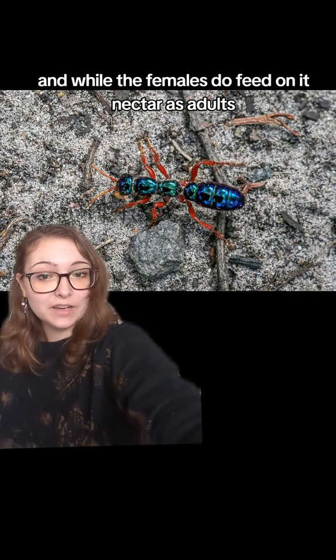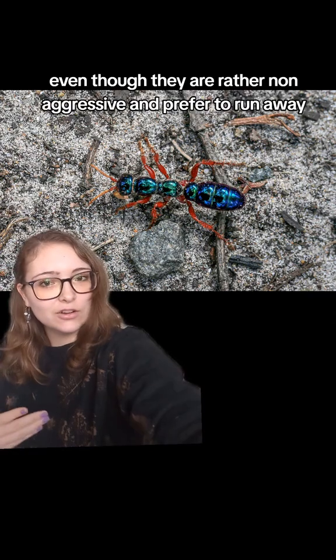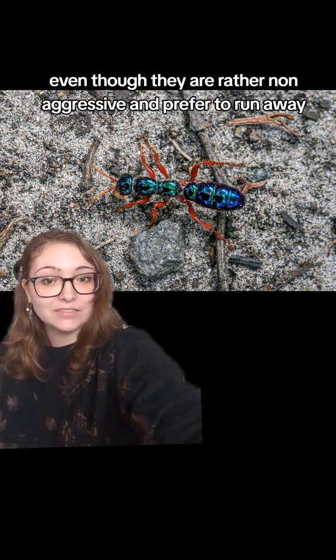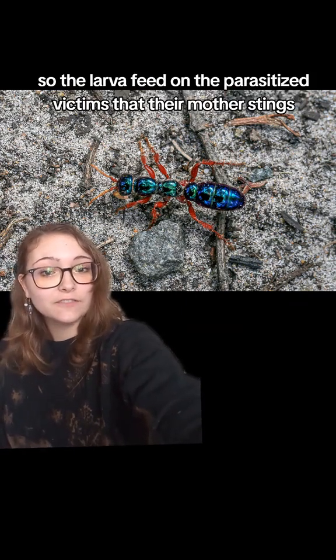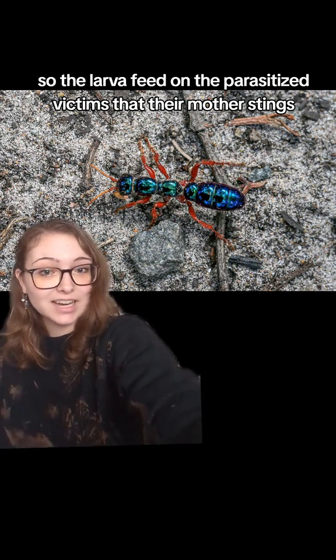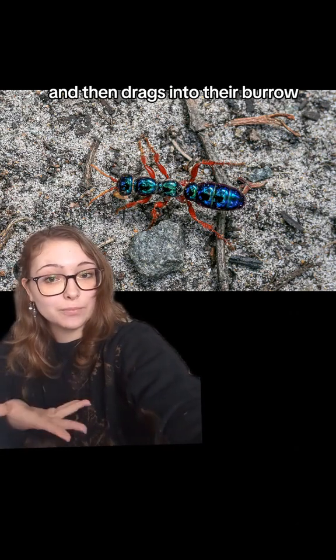While the females do feed on nectar as adults, they are capable of stinging, even though they are rather non-aggressive and prefer to run away. They are parasitic wasps, so the larvae feed on the parasitized victims that their mother stings and then drags into their burrow.